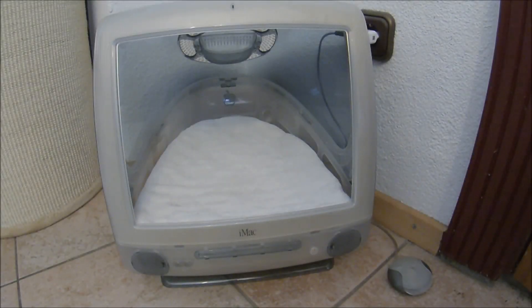Hello everybody, this is my version of the iMac CatBed. Now since there are a lot of different iMac CatBeds on the internet, I want to make this one a little bit more special by adding some electronics.